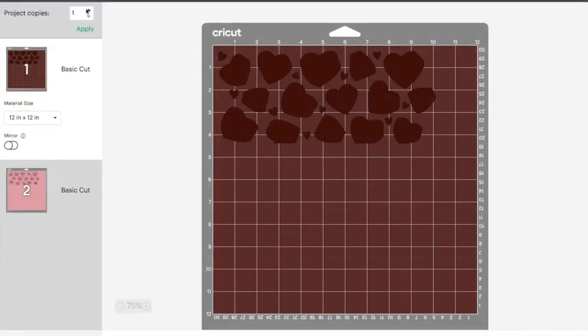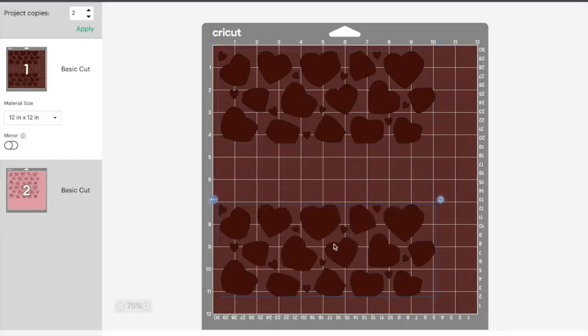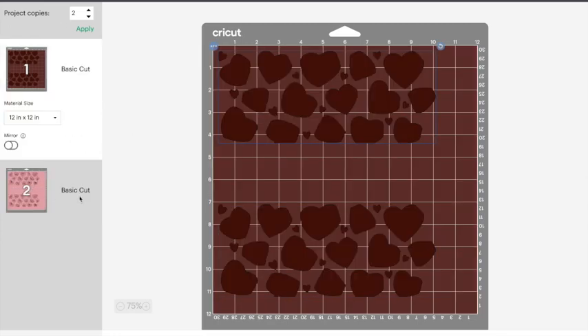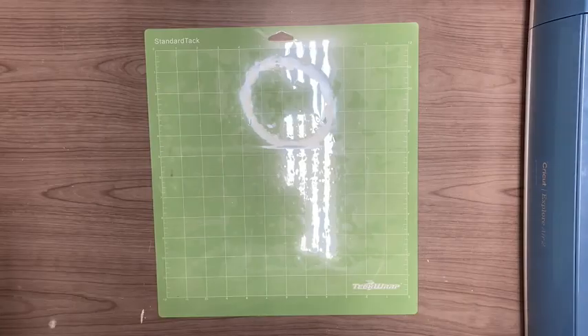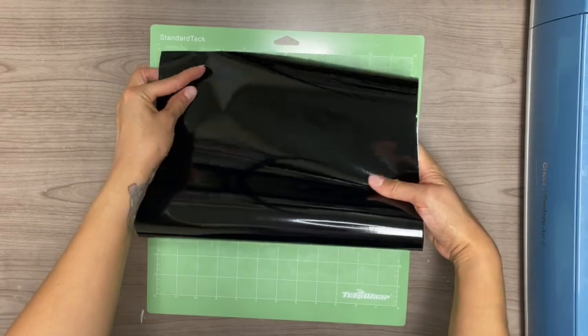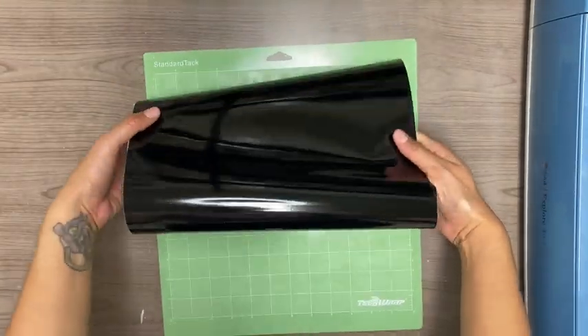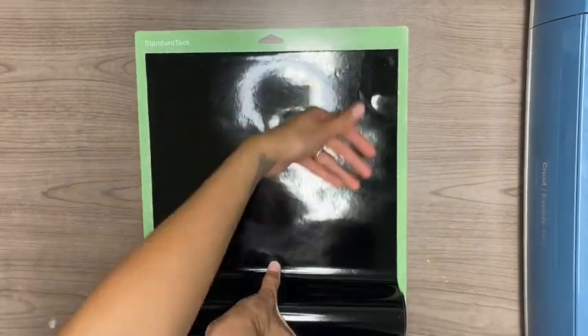Once I have that ready I'm going to click Make It. Since I'm doing two cups, I'll go to the left-hand corner where it says Project Copies, put in two, and click Apply — that will apply two different cuts. Now I'm going to begin cutting out my design. Here I'm using my Tech Wrap standard tack cutting mat — I'll link this as well as all the materials I use down in the video description. I'm going to load it with my black vinyl first so my machine cuts that first.